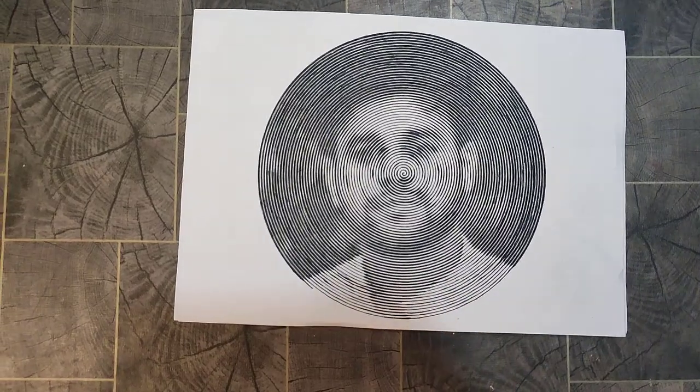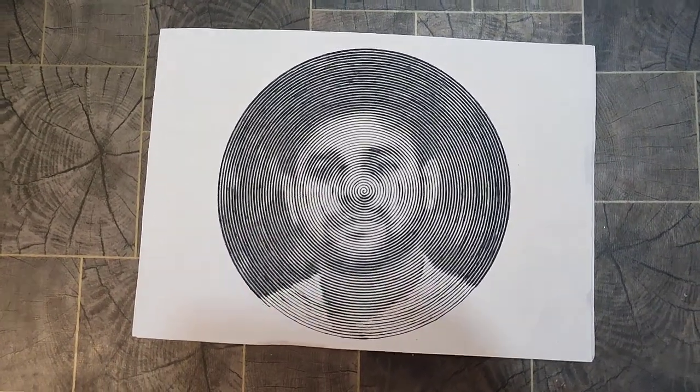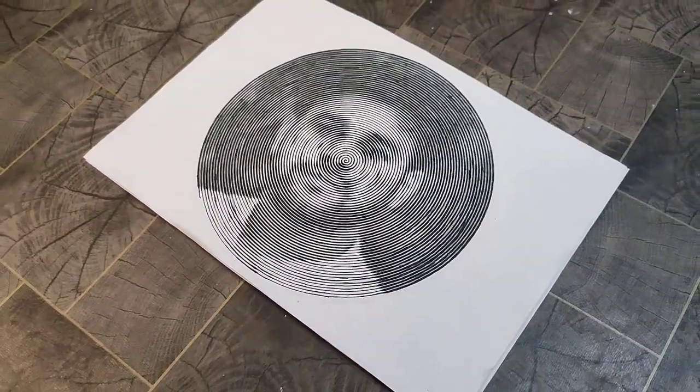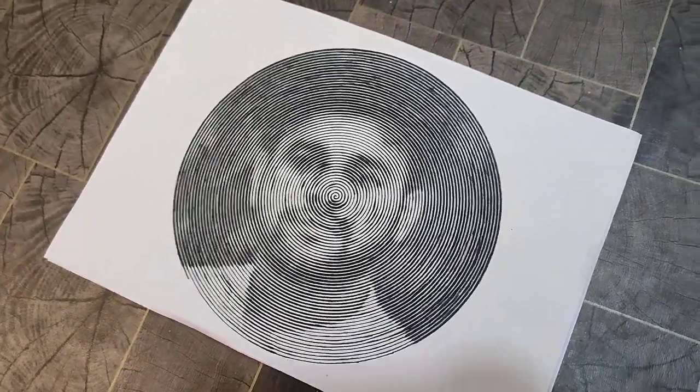Our portrait is ready! Please tell us in the comments how you liked it. If you liked this video, please subscribe to my channel, like it, and share it. Thank you for watching.